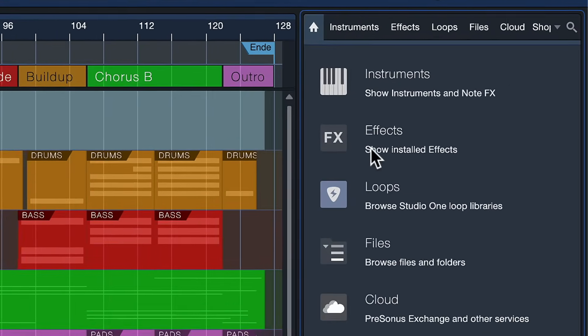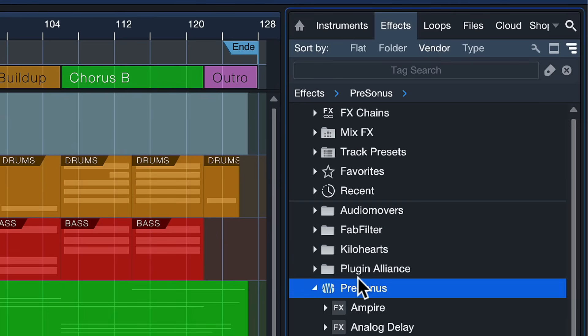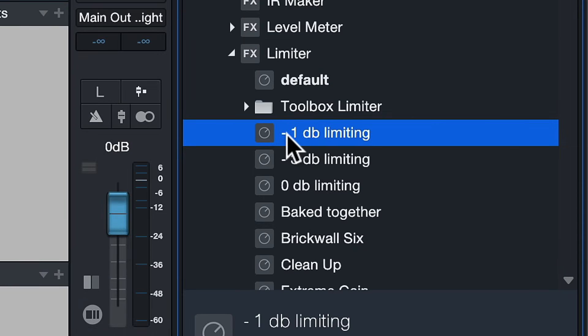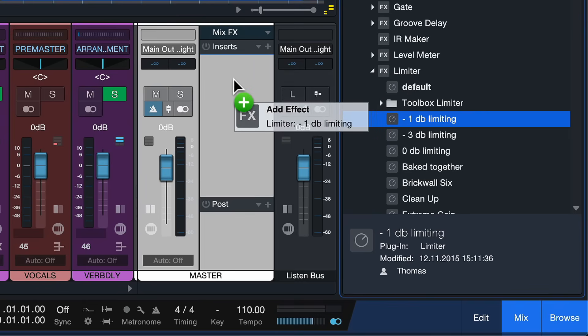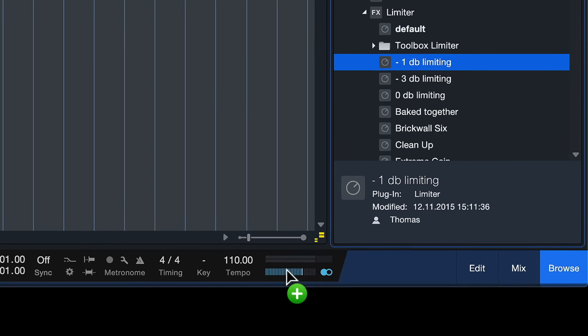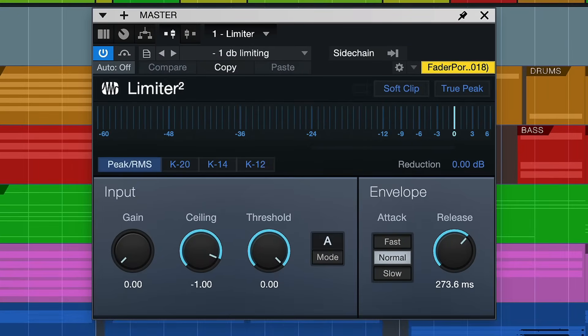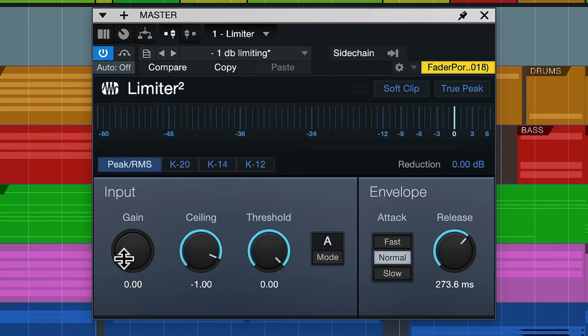I just head over to the effects section of Studio One's browser. If I then go to the Presonus effects, I should find the limiter right here. If I click that, I can actually just drag a preset directly into my song. My favorite is the minus one dB limiting preset, because that gets rid of all clipping without sacrificing too much level. I can just drag and drop that here into the main out insert chain, or I can also — if I don't have the mixer open — just drag and drop it onto the main out level meter in the transport bar. It's a nice little trick that not too many people are aware of. Now that is already applied, and this is what it looks like — it's just a small plugin. You can also drive the input here, which is very useful if you want to maximize the volume of your signal without distorting or clipping it.